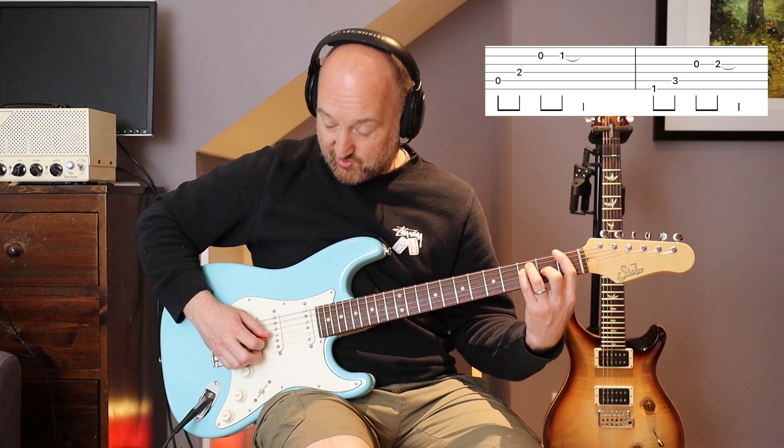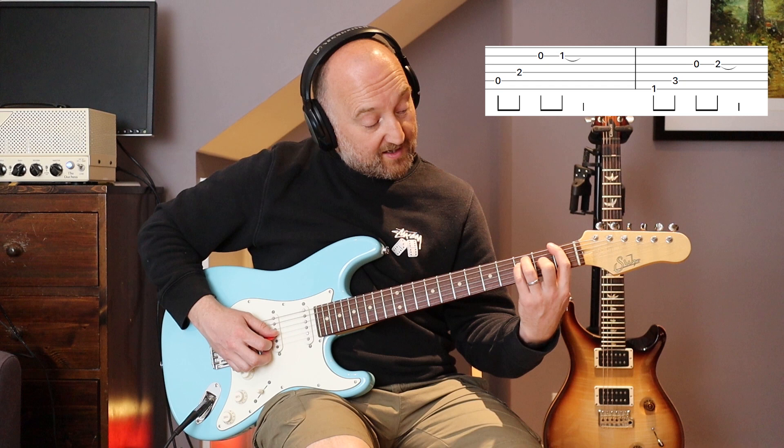Same sort of theme for the next chord - you're going to play the first two notes adjacent, skip a string, play the open G, and put your second finger on the second fret.